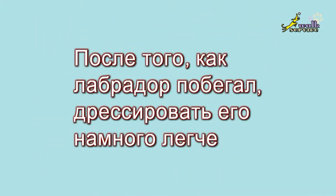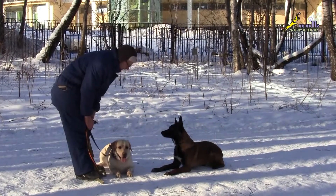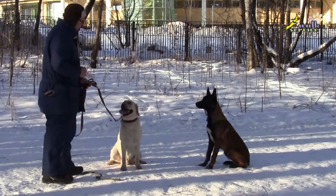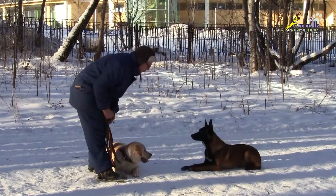It is much easier to train the Labrador after it has run. Down. Good boy. Okay, sit. Sit. Sit. Down. Well done. Release.